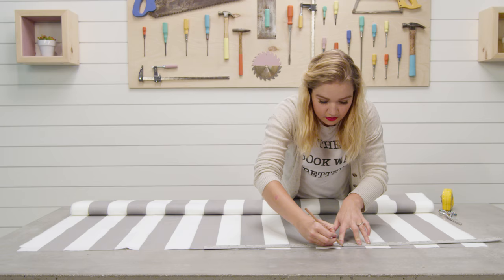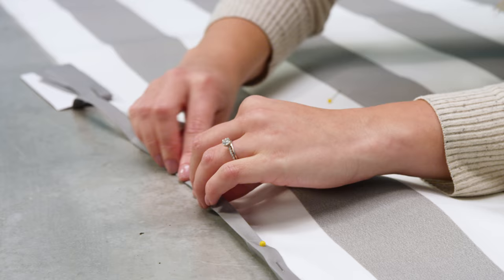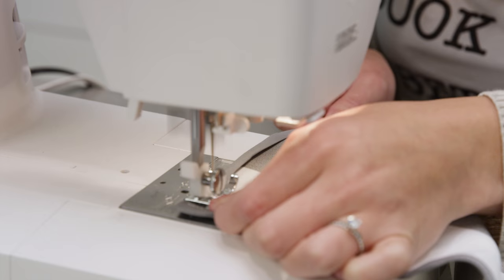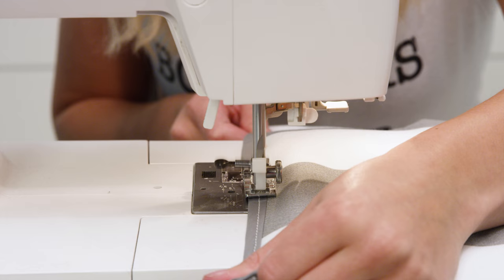Trim your fabric to the size for the bed. Cut a slight curve on both ends to create a concave shape. Once you've cut your fabric, place the wrong sides of the fabric together and pin bias tape around three of the sides, then sew together. Next, stuff batting inside the fabric casing, pin bias tape along the end, and sew together.